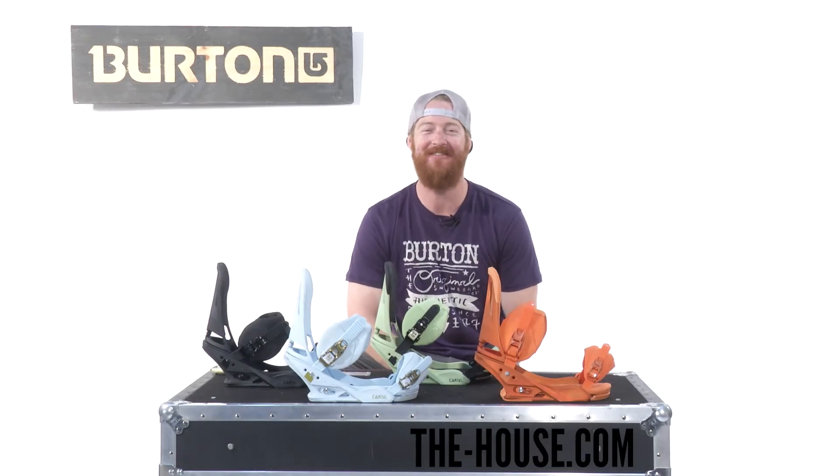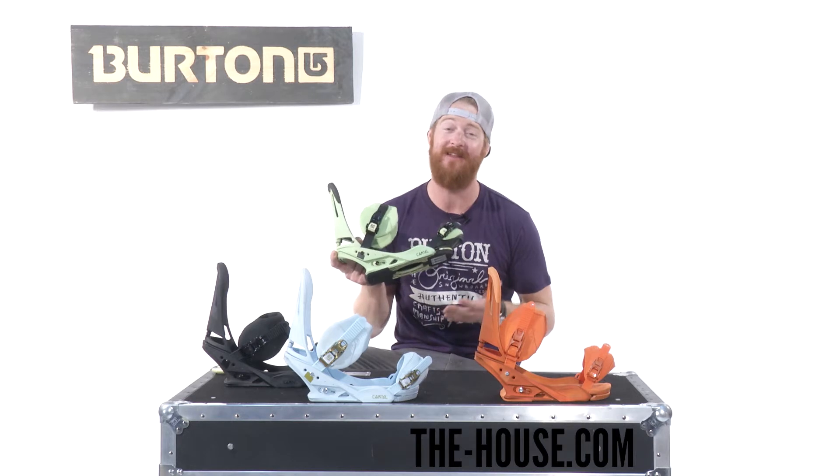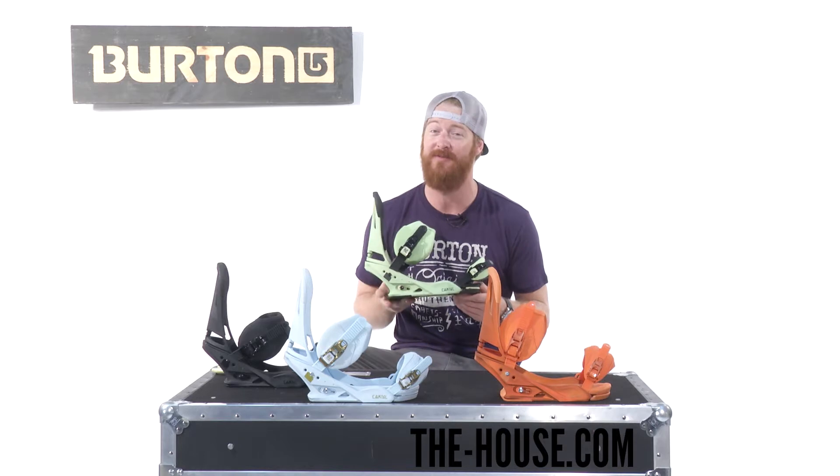Hey, I'm Matt Guff from TheHouse.com and this is a Burton Cartel Snowboard Binding. This is the world's best snowboard binding. More pros ride this than any other binding in the world. It's designed for intermediate to advanced level riders.